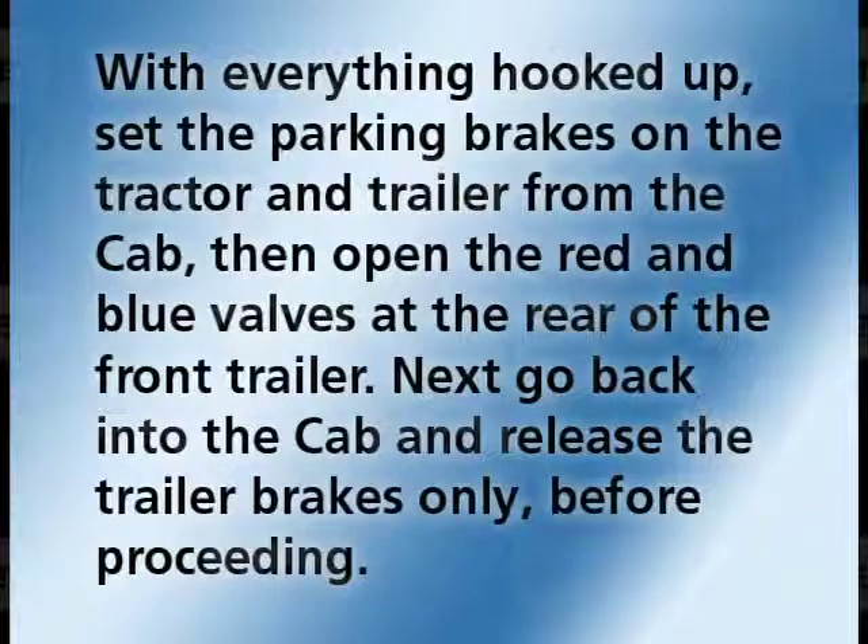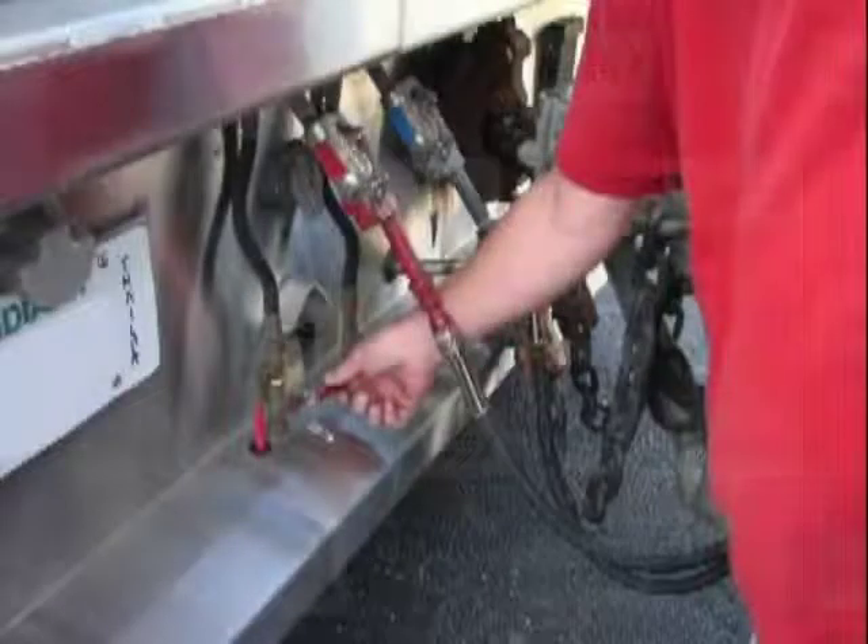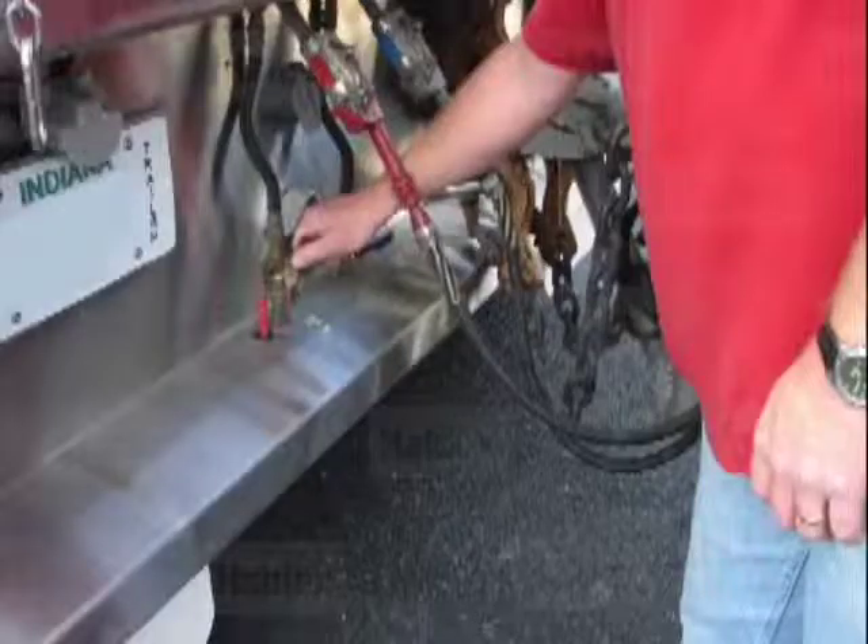With everything hooked up, set the parking brakes on the tractor and trailer from the cab. Then open the red and blue valves at the rear of the front trailer. Go back into the cab and release the trailer brakes only before proceeding. After all of the dolly glad hands are connected, open the red supply glad hand shutoff valve at the rear of the lead trailer.